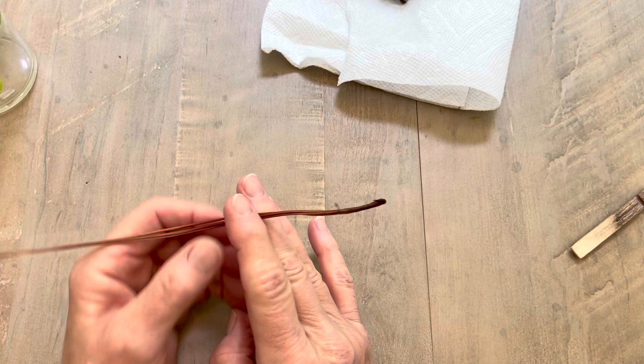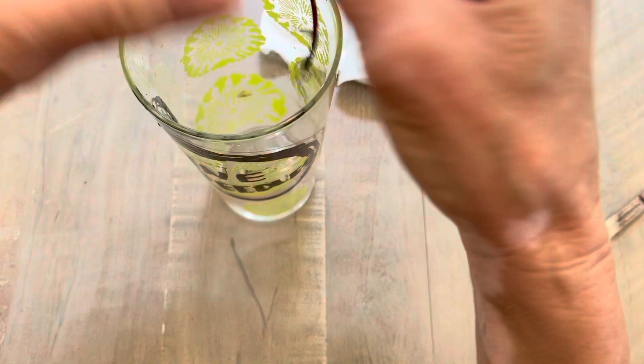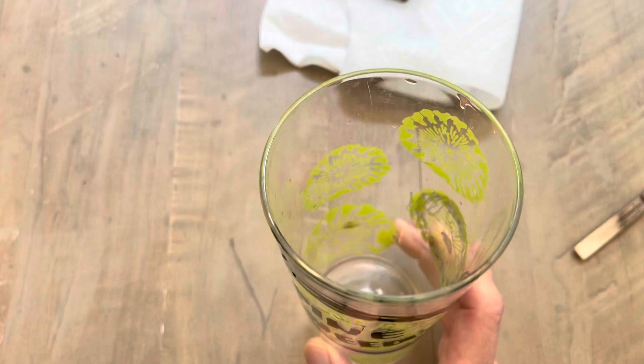I soak my pine needles in water for about two to three days. I have a little glass here — it's a water glass, about seven inches tall. You can see it's clearly marked 'pine needles' so that no one drinks water using it. I stand the pine needles up in this glass and let them soak for two to three days.